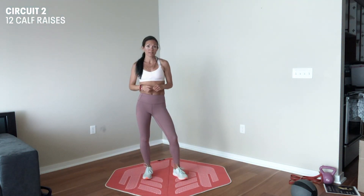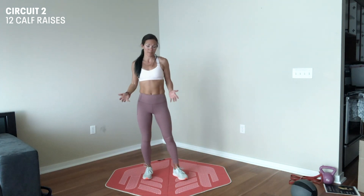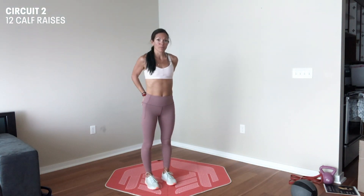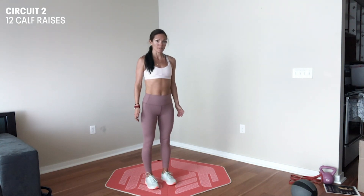The third exercise in our strength series are calf raises. You can do this with two feet. We're going to do twelve calf raises, making sure we're pressing through our glutes down into our toes to rise up, then drop down.